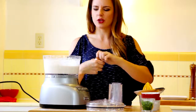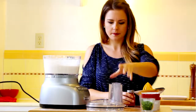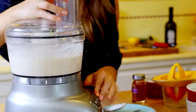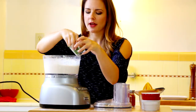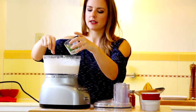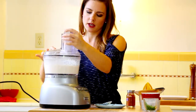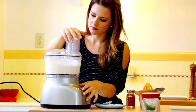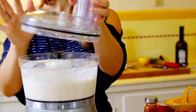A little bit more cayenne — just to have a little kick. Perfect. Chives are going to finish this off, but I want the chives to stay intact, so that's why I'm adding them at the end. We'll use some for the garnish on top. I'm just going to add in a few and give it one whirl around so we can incorporate it.